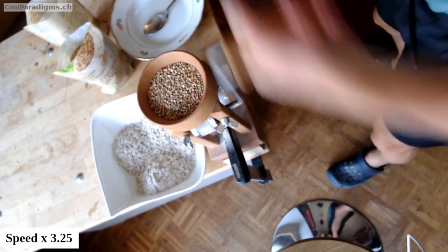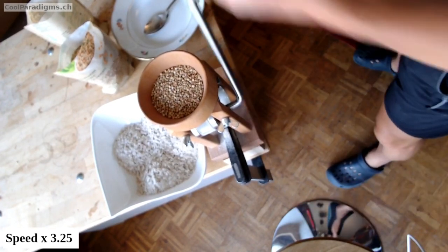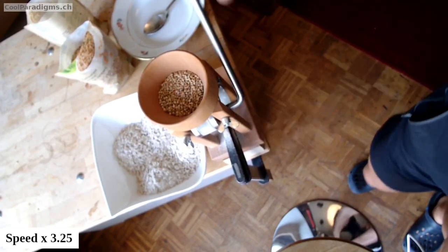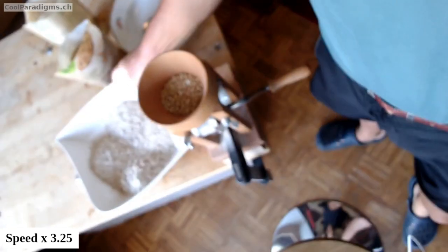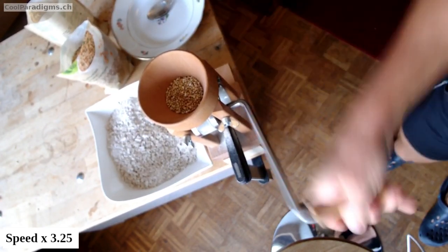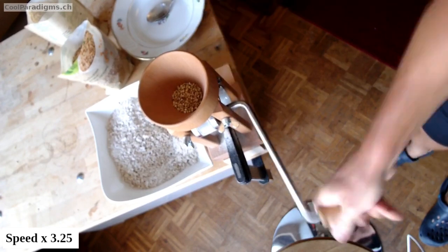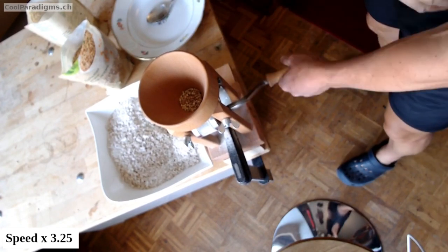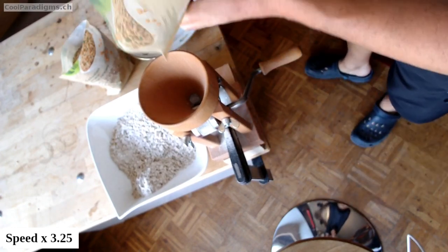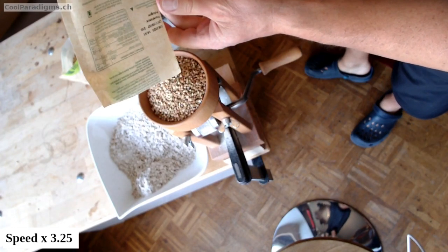Back to the flaker. To grind 500 grams — and even a bit more to be sure to have enough — may be a bit tedious by hand. So it's of course possible to use an electrical model. Practically, hand-powered flakers are of course much faster for small quantities.